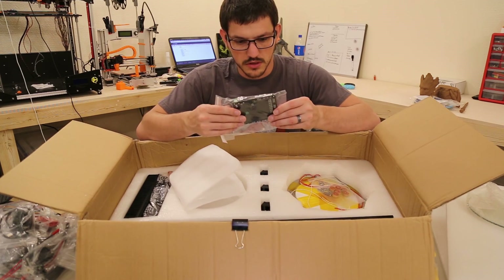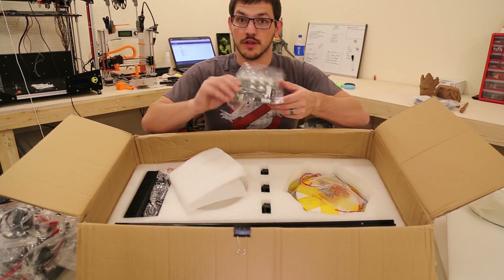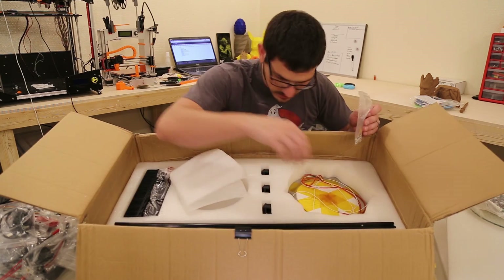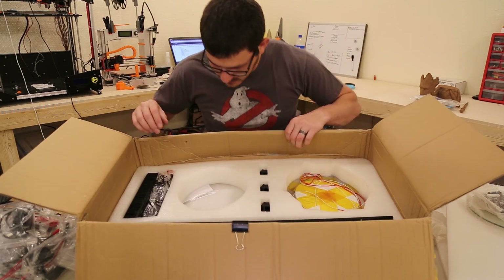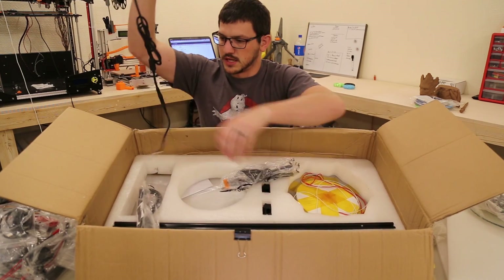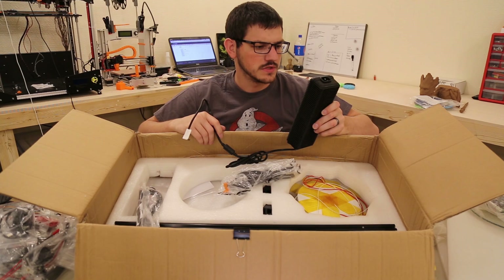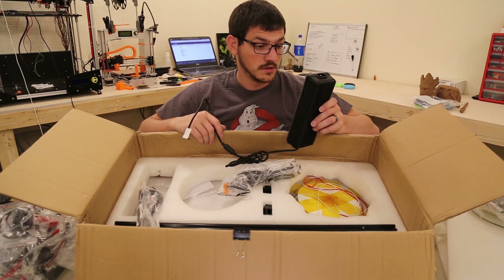We have the board — this is an MKS base 1.5 Arduino board, which is going to drive the 3D printer. There are also various washers or spacers. And this is very interesting — this uses a power brick. So instead of the power supply being inside the printer or mounted to it, it's in a brick. It's 100 to 240V, 50/60 Hz, output 12 volts at 15 amps.